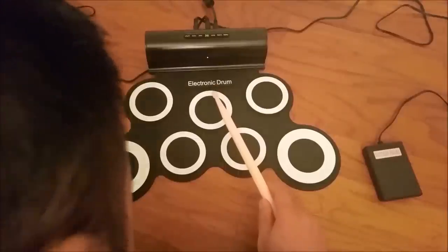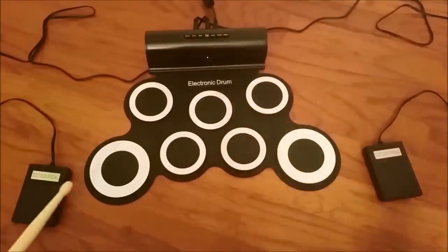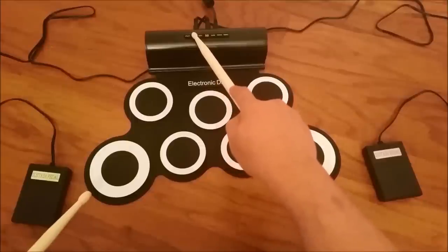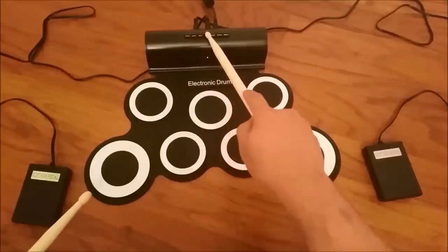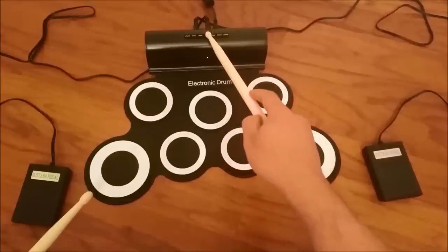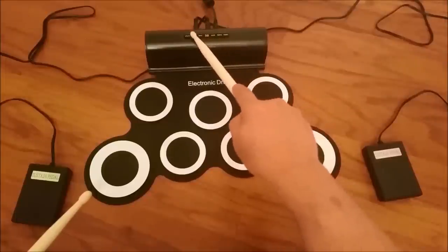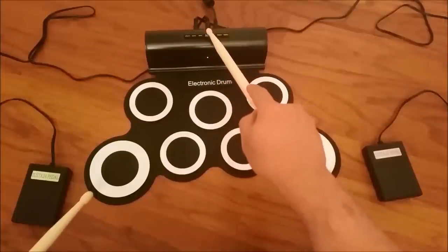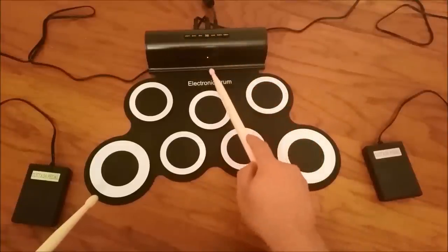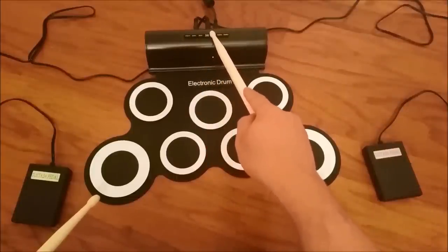Press the utility again and it goes into demo mode, which you can play by pressing the play button right here. Press the data button and I can change the demo because there are like eight songs, I believe. You can also press utility again and you'll go into click mode, which is what it sounds like.